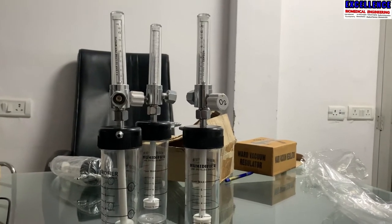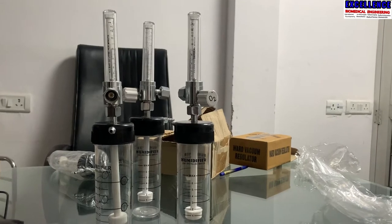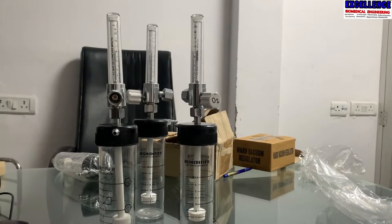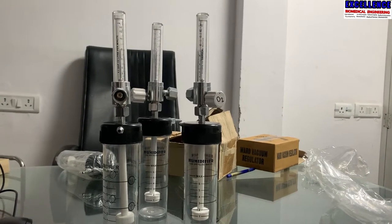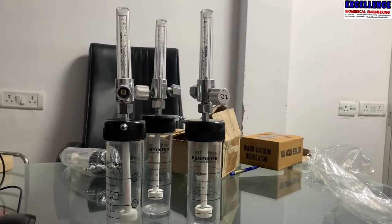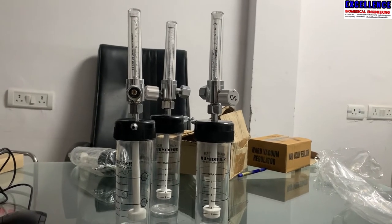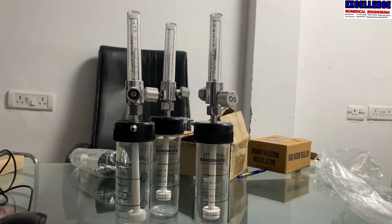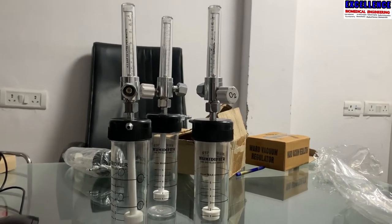Hello guys, welcome to Excellence Biomedical Engineering. If this is your first time on this YouTube channel, please don't forget to like, share, and subscribe, and don't forget to give us a thumbs up. On today's video, we are going to talk about the humidifier bottle, which is also referred to as an O2 jar or oxygen jar.